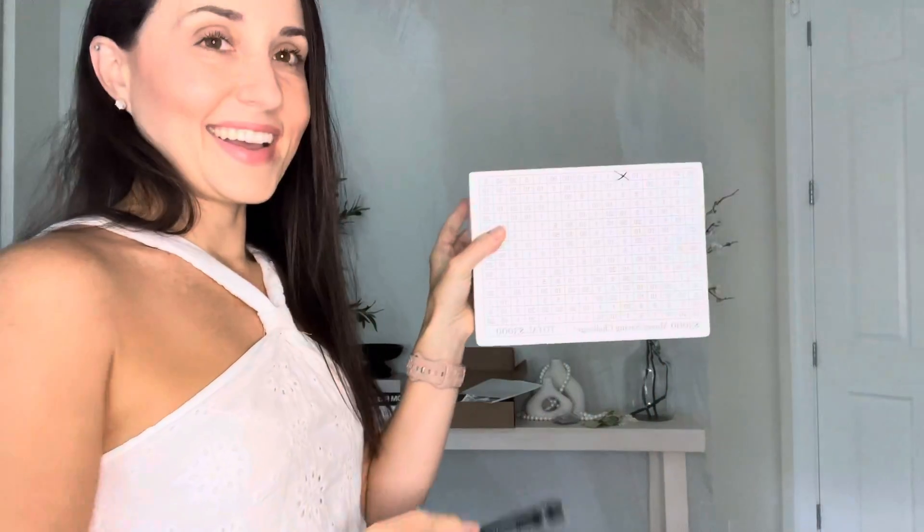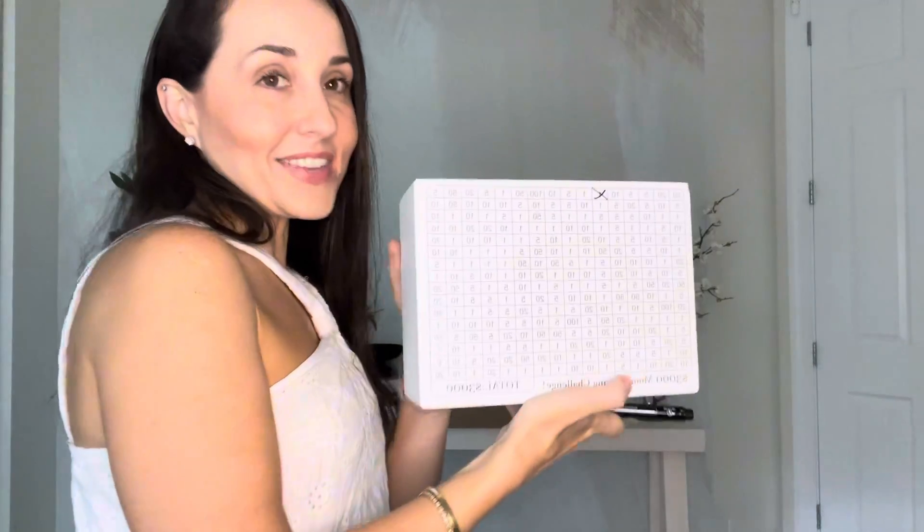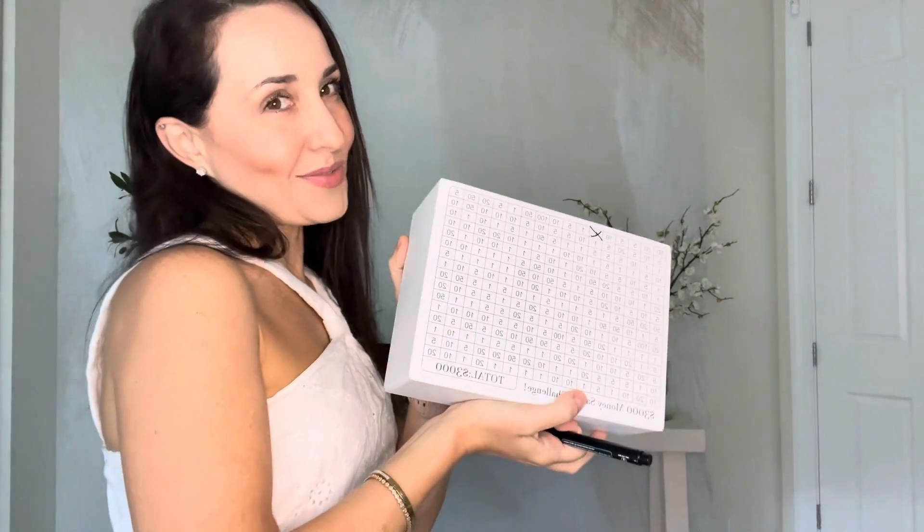I'll open it up from the back. Really cool. Definitely check out this money box and thanks for watching. Bye.